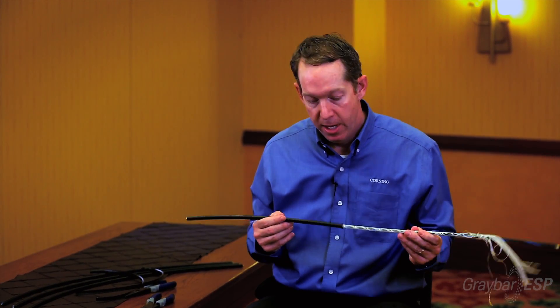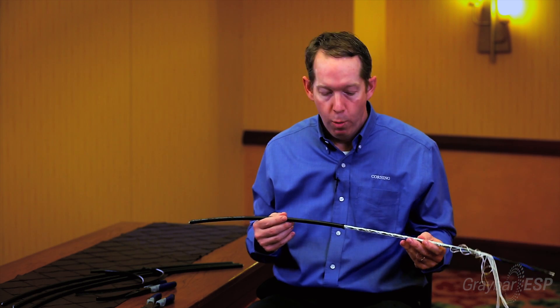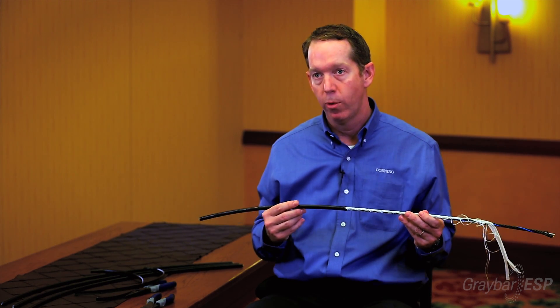The obvious question is what do I give up? And the fact is you're not giving up anything. We wouldn't launch the cable without making sure that the cable meets all the design criteria, the entry specs, and all the reliability that you've come to expect from Corning.